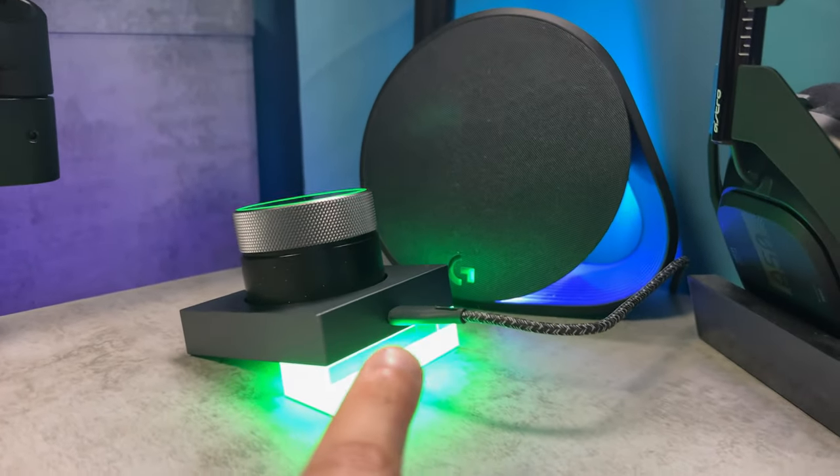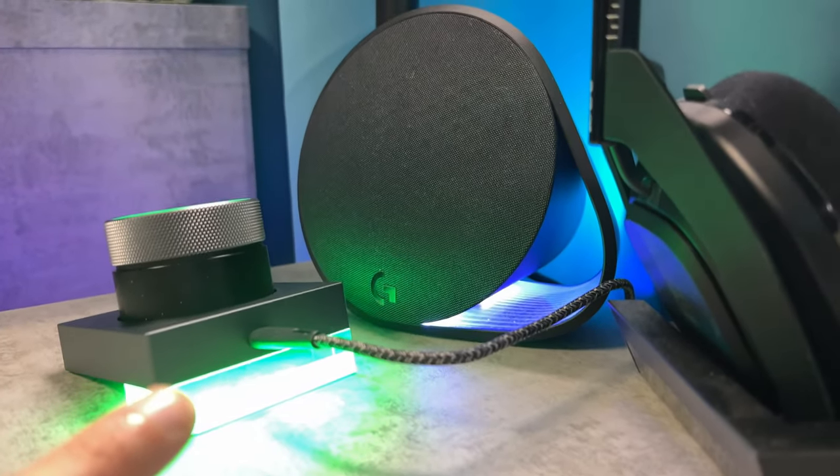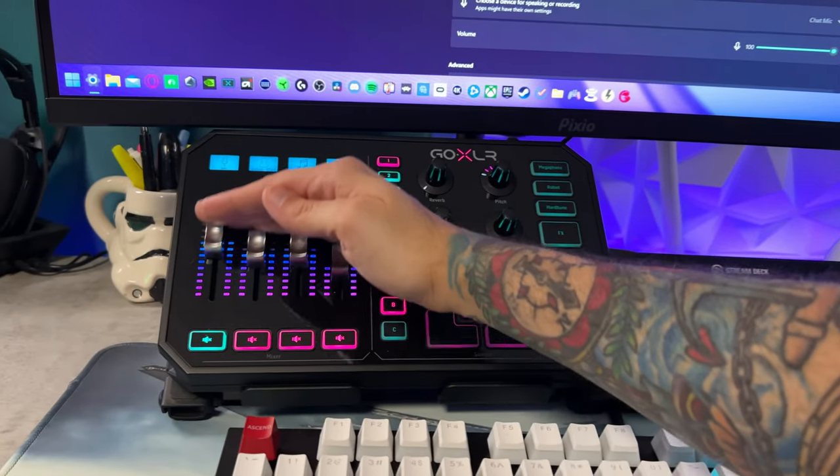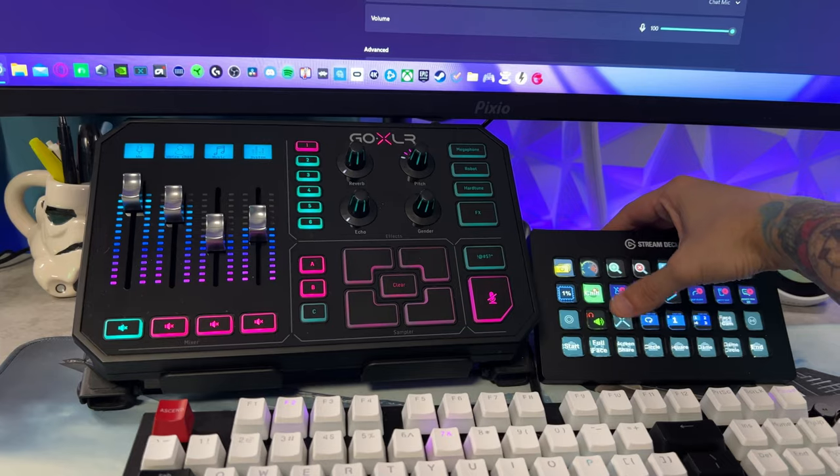There is one feature aspect that I think is lacking with the Cyber Blade, and it comes down to compatibility with the dock. And if this feature were to be added or integrated with the next version, it would by far be the most versatile gaming headset I've ever seen.